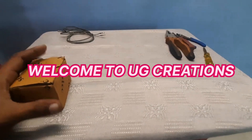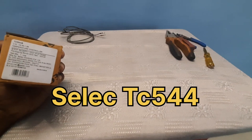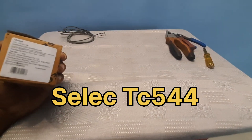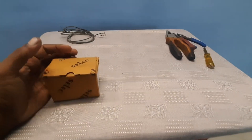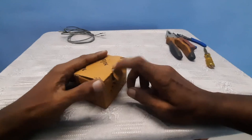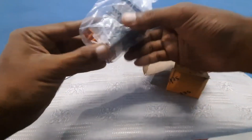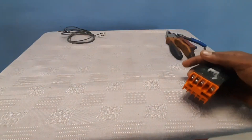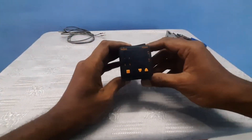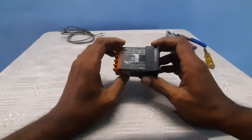Welcome to UG Creation. Today we are going to look at the Select DC 544 temperature controller — how to set it up and how to make connections. We unbox the controller; the top side has the instruction manual. The controller dimension is 45 by 45 on the front panel side, and the back side has the connection terminals.